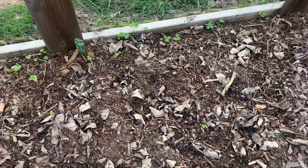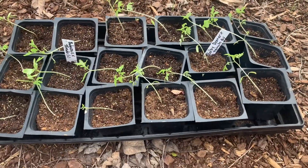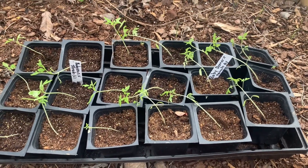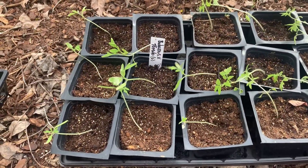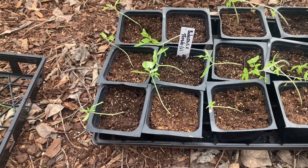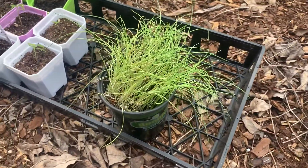I might plant some more leeks because I've got this whole bed left. These are my maters — I have baby boomer hybrids, which are cherry tomatoes, and then I have bodacious tomatoes. They're not supposed to split, so that's why I wanted those. These are the rest of the leeks.